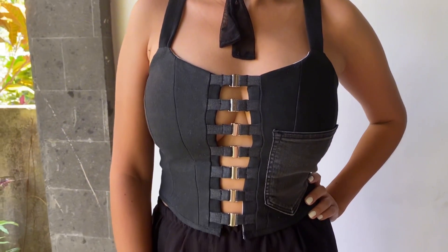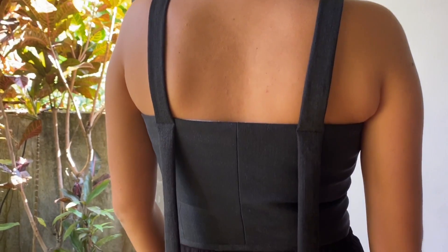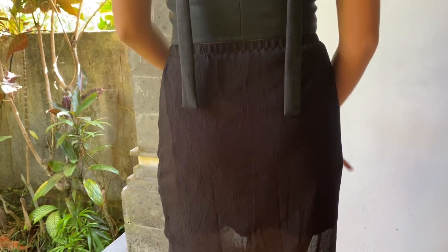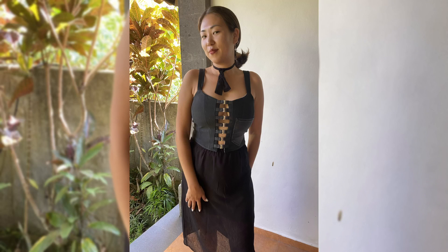My corset is ready and I really, really love it! By the way, I also made this skirt from an old dress especially to go with this corset. If you like the video, don't forget to subscribe — kiss you and see you soon!